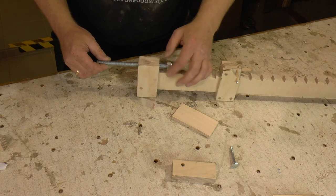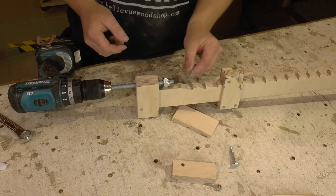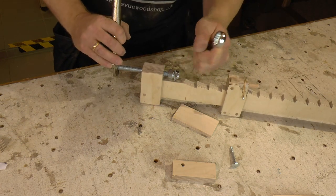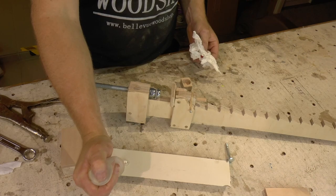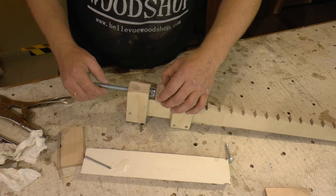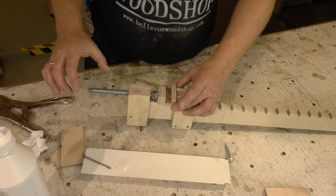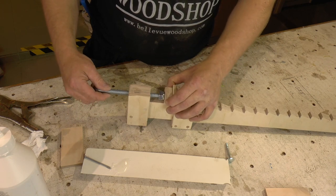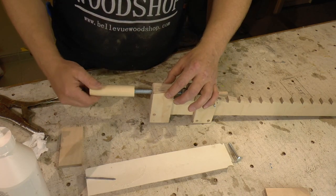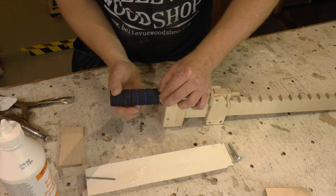I use nylon lock nuts, but thread lock and regular nuts could also be used. Washer and handle is glued on with 5 minute epoxy, and the foam grip on the handle is just regular wood glue.